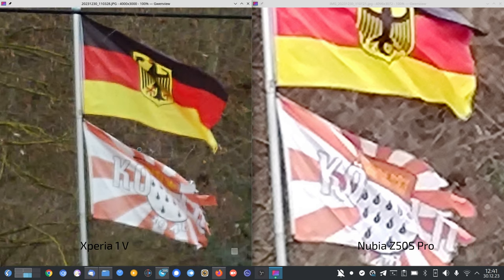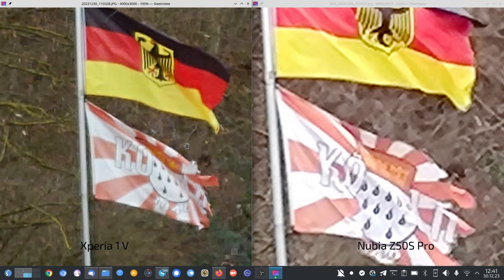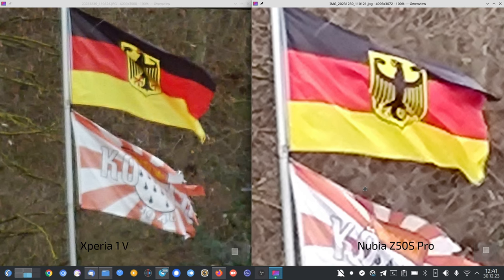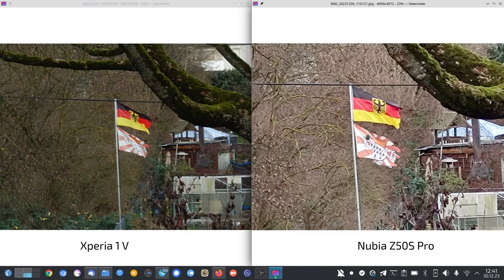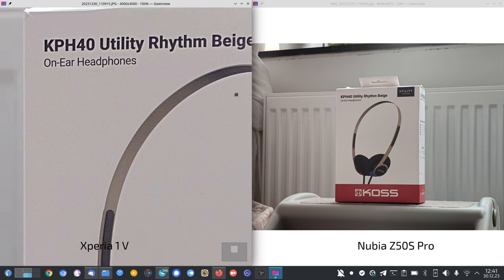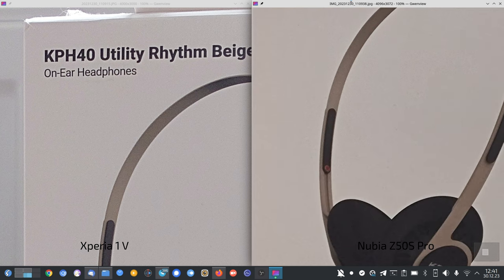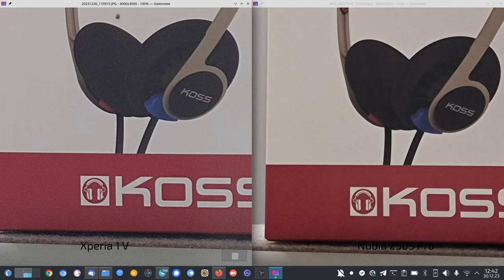On the Xperia at 10x I would also almost say forget about it, but it is a bit clearer — a bit softer with more chromatic aberrations and quite vivid, and detail level almost on par though noisy. I don't recommend 10x zoom on either device. At 3.5x, the Xperia has a bit more grain, and the Nubia is a bit less noisy and more contrasty with its native zoom at around 80mm.